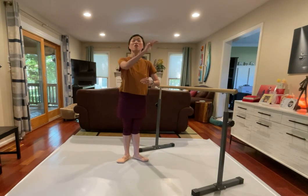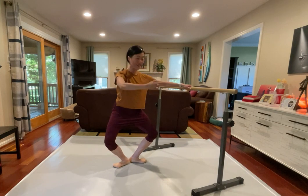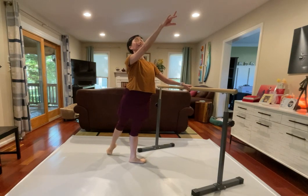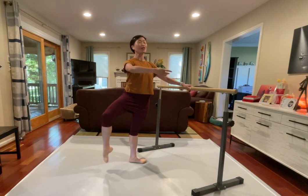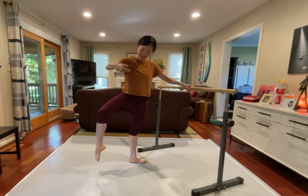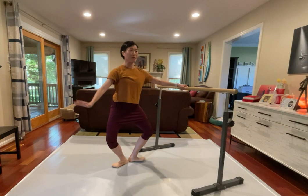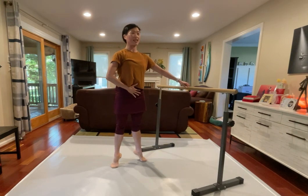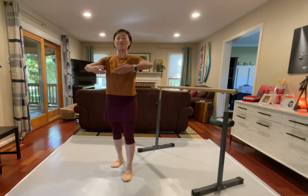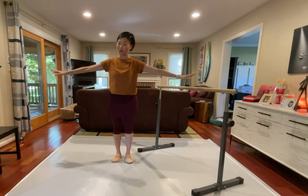Second half, we're just going to go tendu to the front and demi-plié, and arms and legs working together, and demi-plié. One more time, arms and legs working together, demi-plié, let's jump and push. Lower down, back and plié, side and plié, front and plié. We're going to jump, lower down. Let's do our usual thing, pull the bra forward, pull the bra back.